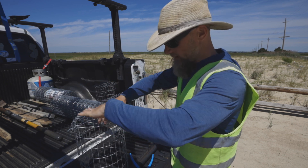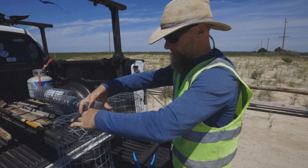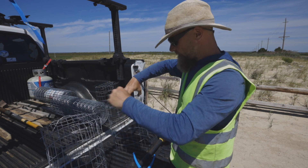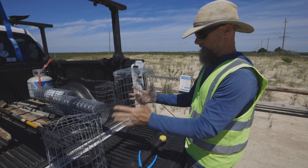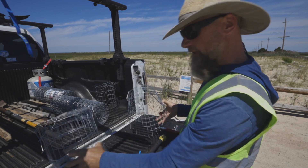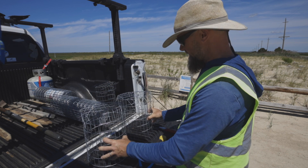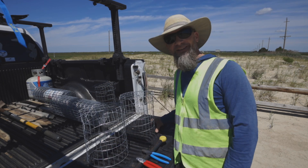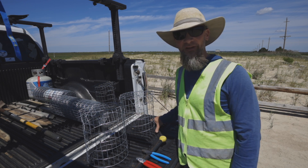I already bent over one side and now I'm just going to bend over this side. That's that — I have two new cages to protect more terrapin eggs. Thanks a lot for watching. Please make sure to smash that like button and subscribe to our channel for more content.